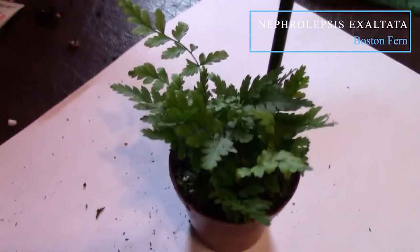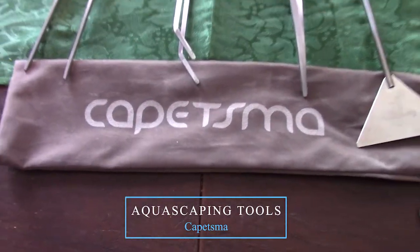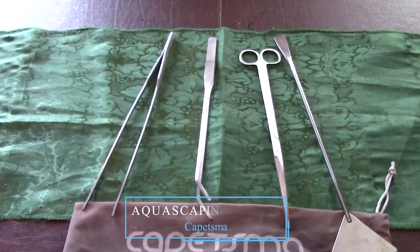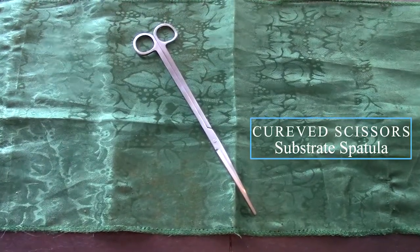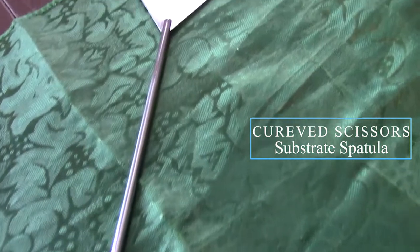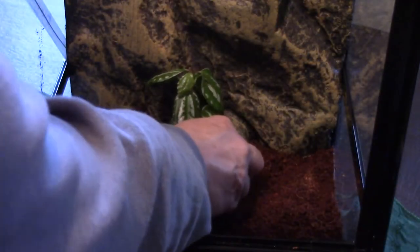I invested in some aquascaping tools to make things easier — great for aquariums, terrariums, and vivariums. The basic set includes two long tweezers (straight and curved), a pair of trimming scissors, and a spatula for moving and leveling things. I start planting from the back and work my way to the front, using the adage that less is more — I'm not going to fill the whole floor with plants and watch them fight to survive. It should look good without all the maintenance. After your plants are in place, mist them and the substrate, then add some leaf litter to the bottom.